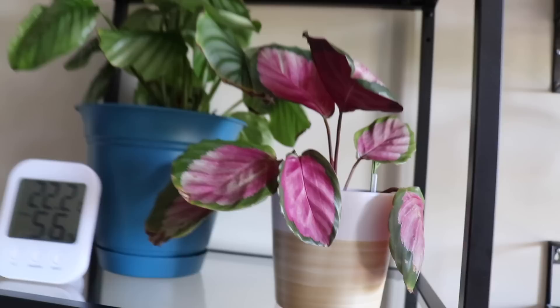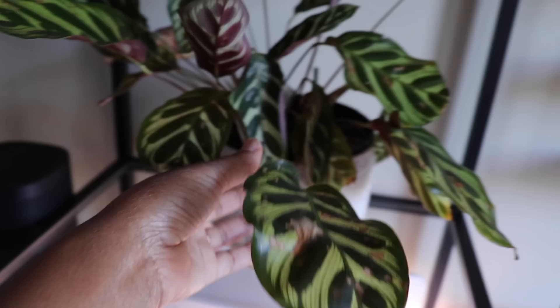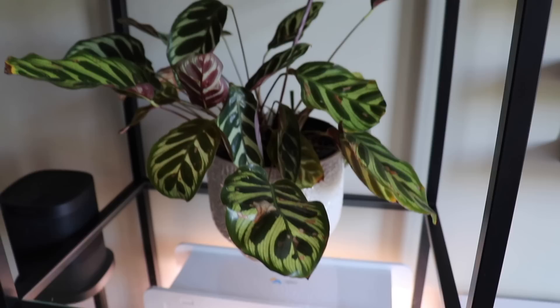Here are the calatheas — they're looking not too bad. The calathea roseopicta is looking much better and more perked up; she has moved her leaves as they do. This is the most active of all my calatheas, and the rattlesnake is pretty active too — it really sticks its leaves up at night. The orbifolia never really moves her leaves around but she's still doing well. The makoyana is doing okay — I think she'll recover more after I cut off those yellow leaves, and there's actually a new leaf coming.